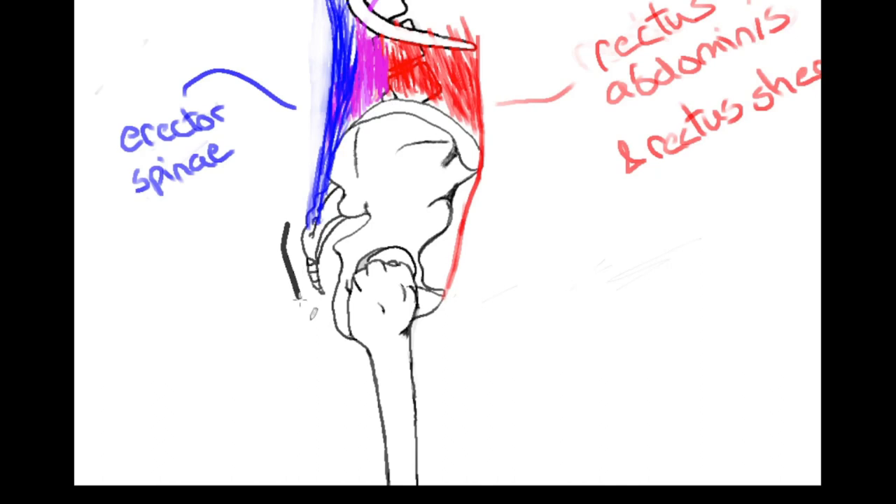The glutes hold the pelvis down, the erector spinae pull the trunk into extension, and this results in additional tensile forces in opposition along the rectus abdominis and muscles related to the rectus sheath and the rectus sheath itself.